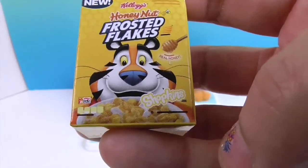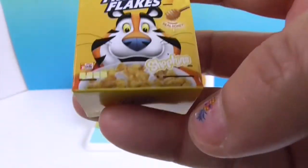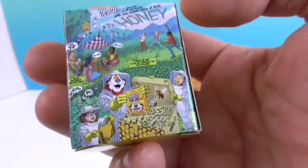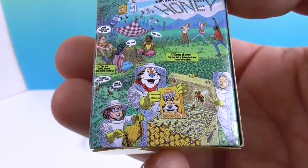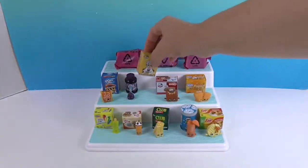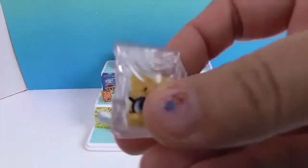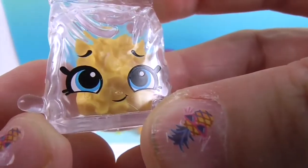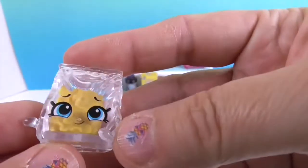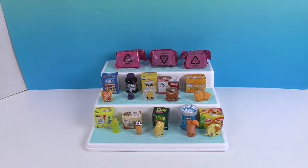And last but certainly not least before the hidden surprises: Honey Nut Frosted Flakes — this one's new to the Micro Mart. Look at the back of the box — this was our entertainment when you ate cereal on Saturday mornings! Your parents read the newspaper and you read this. It's funny how times have changed. Inside, it's clear with Honey Nut Frosted Flakes visible inside. The Shopkin's name is Frosted Flakes — or rather, 'Frost-Ed Flakes.'